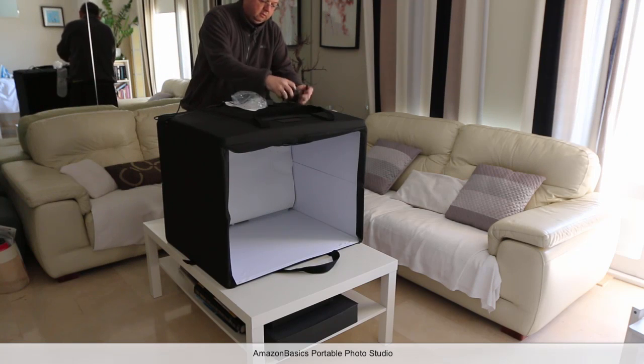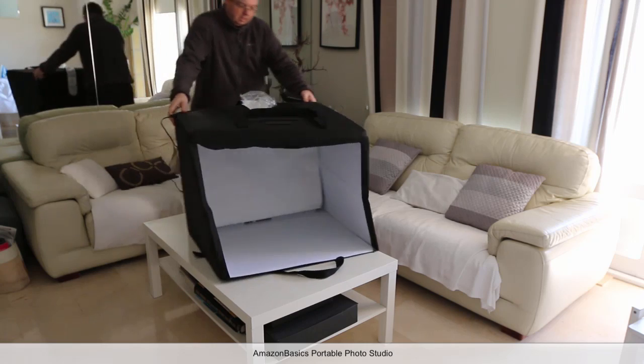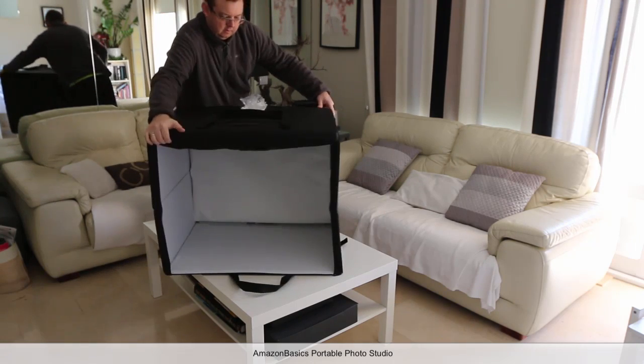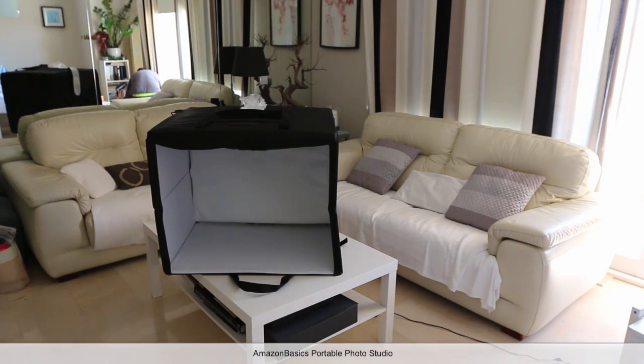Then you take the cable here and plug that into the light socket, like that.